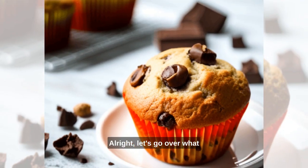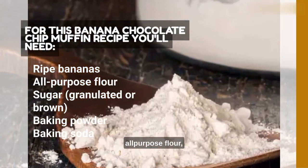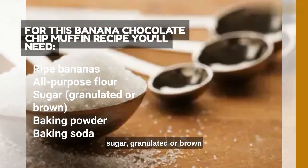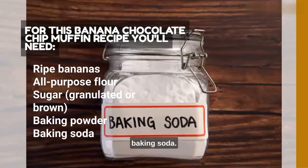Alright, let's go over what you'll need for this recipe. Ripe bananas, all-purpose flour, sugar — granulated or brown — baking powder, baking soda, and salt.